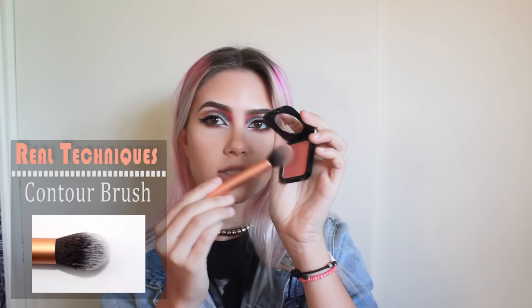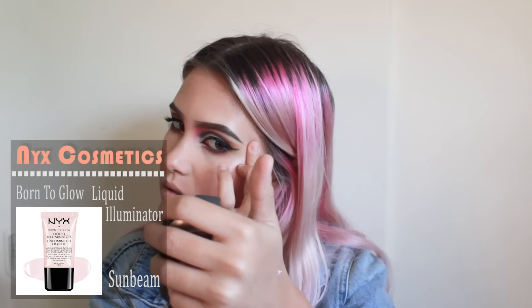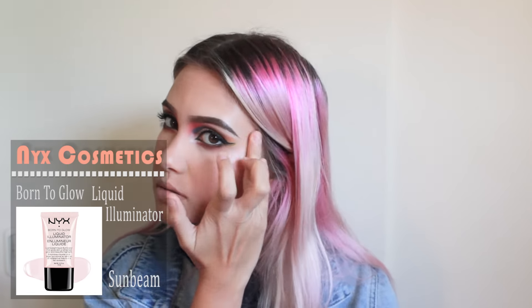For blush, I'll be taking the Real Techniques Contour Brush and the NYX Cosmetics Paint the Town blush and applying it to the cheeks. Next, I'm taking my NYX Cosmetics Born to Glow Liquid Illuminator in Sunbeam and applying it to my cheeks, my nose, and my upper lip.